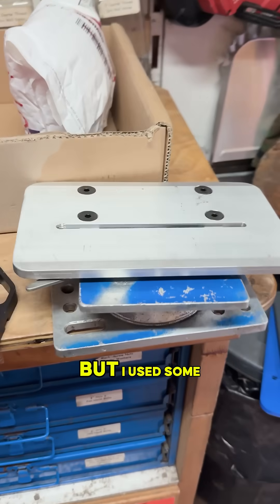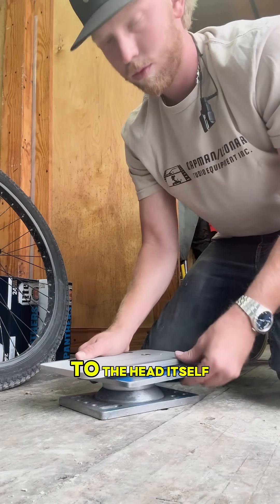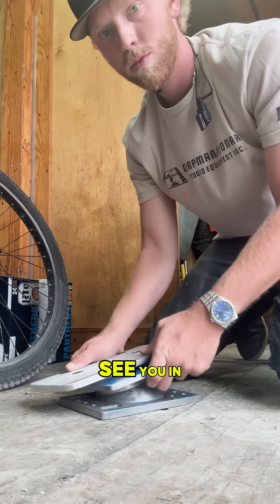I didn't get the video in here, but I used some helicoils to attach the pan bolts to the head itself. Thanks for watching. See you in the next one.